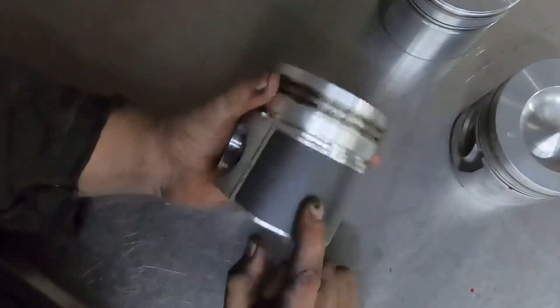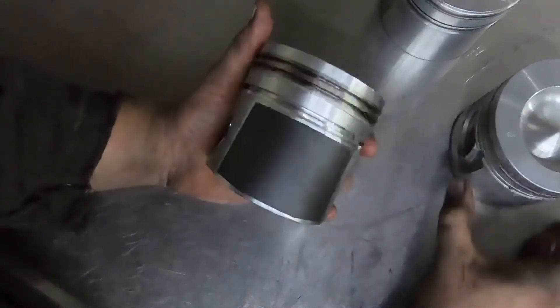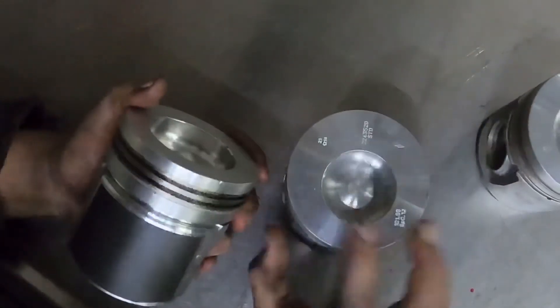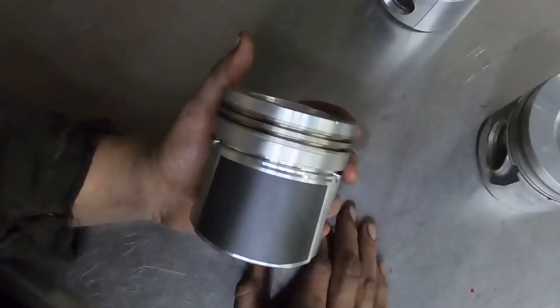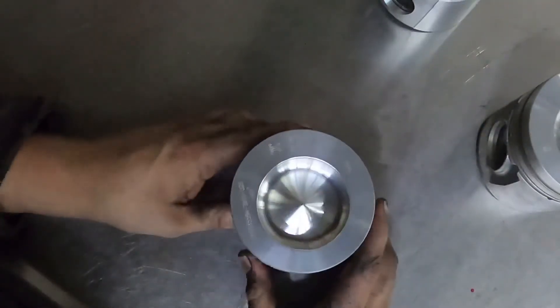I actually have a set basically identical to this in my race truck — they haven't broken yet, though I haven't got that much run time on them. I also have a set in my daily driver with bowls like this but with a dual keystone ring. There are a bunch of different combinations and variations you can do, and you can also have them coated with an aftermarket coating, which isn't a horrible idea — but for the average person, you don't have to.